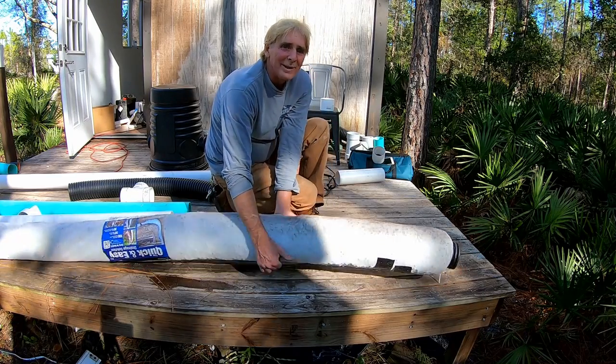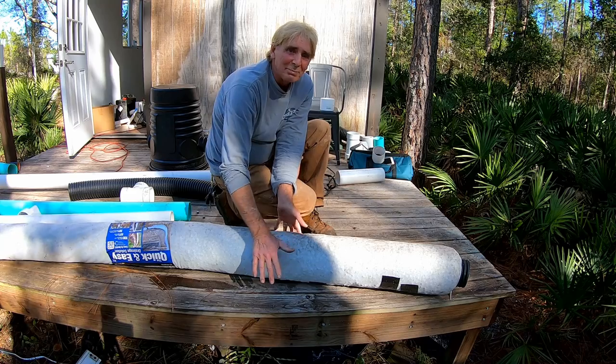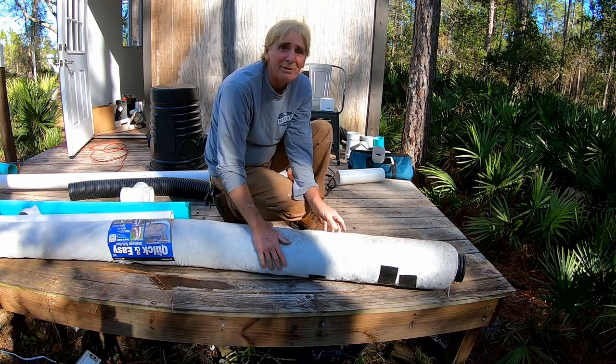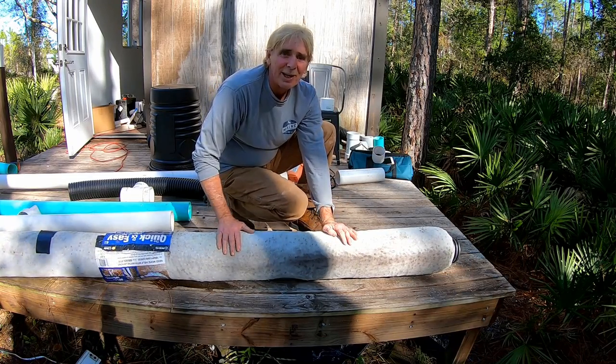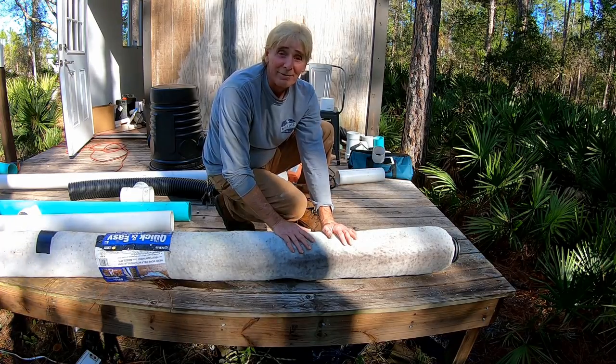I'm going to stomp on the easy flow and take a look — you see that little depression? That's styrofoam peanuts, and you can see nothing happened to them; all I did was displace the peanuts. This stuff is so strong it is unbelievably strong. A lot of people ask me if it's strong enough — I promise you this material is very, very strong and will last a lifetime.